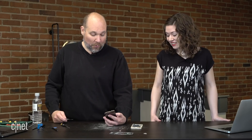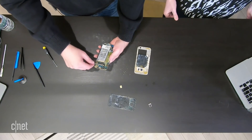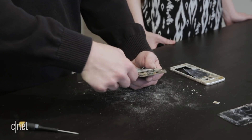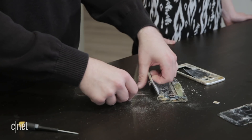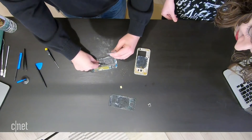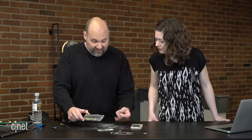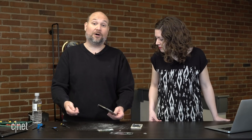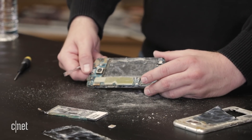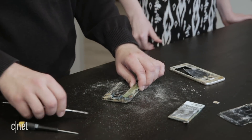That definitely looks worse than the inside of any phone I've seen. We're going to go ahead and disconnect the battery and everything underneath it, then pop the battery out. There's more dust, more grit, more debris in there. I'm not sure what in here is actually corrosion and what might be sea salt from the bay, or miscellaneous sediment — other dirt and dust. I don't see any small sea creatures, but it would be pretty hard for them.